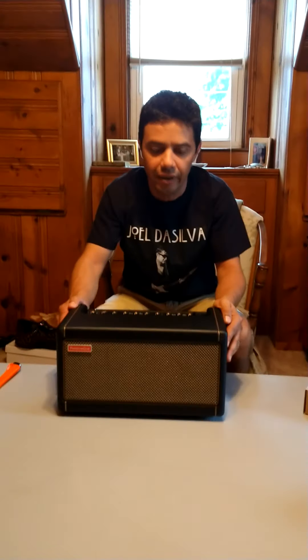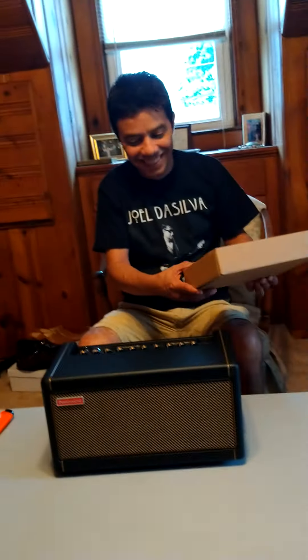I've got my son helping me today. Say hi, Matthew. Hi! So he's helping me with the video today.